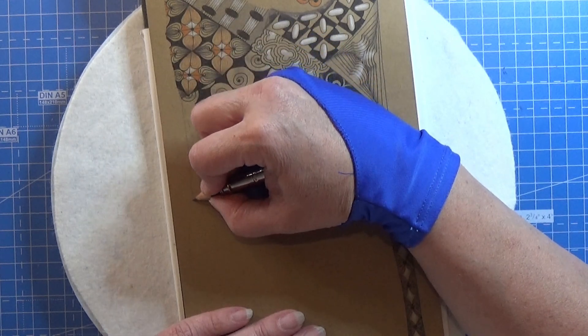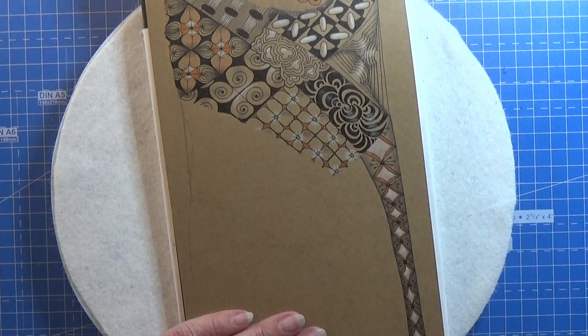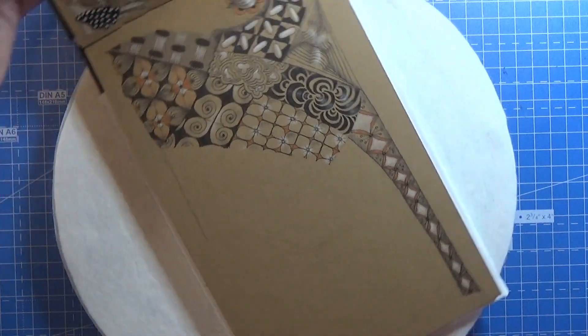I'm just gonna make a straight line here — I need a straight line to do this one. Even that I'm not sure I can do this one right, but let's try it out.